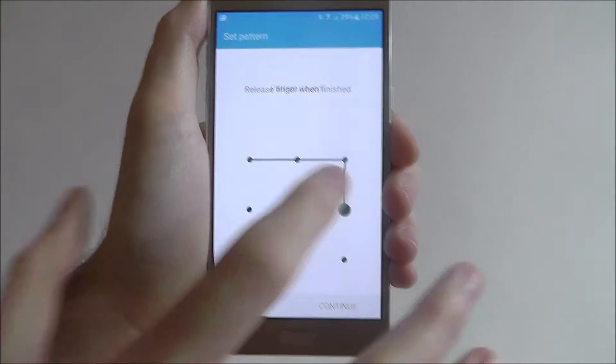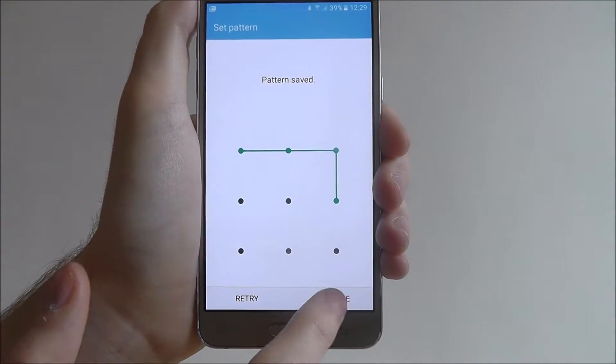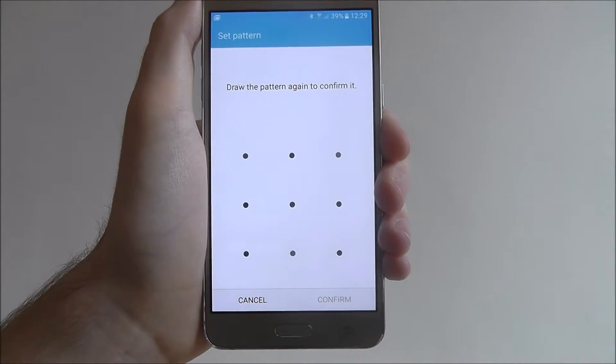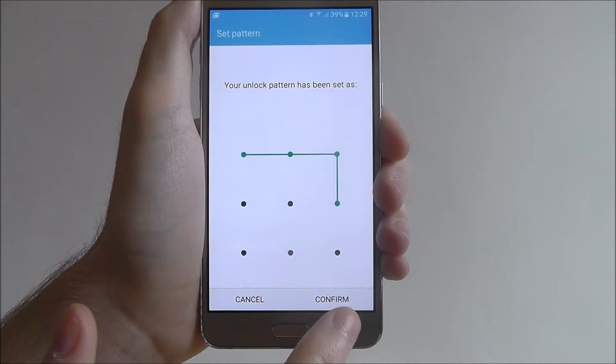Try to think of something a bit more advanced. It will come up with 'Pattern Saved' once you've taken your finger off it, and then press Continue. You'll then be prompted to put the pattern in a second time and then select Confirm.